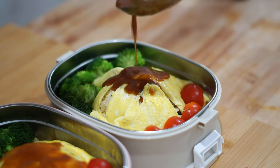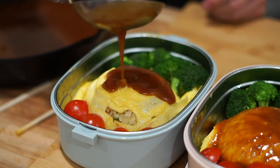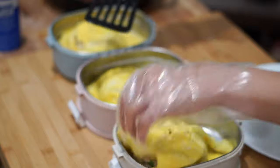Omurice is definitely a bento box classic that you can find all over Japanese media. In today's recipe, we're going to be focusing on capturing those same awesome flavors while maintaining a healthy balance of macronutrients. Let's get into this, guys!